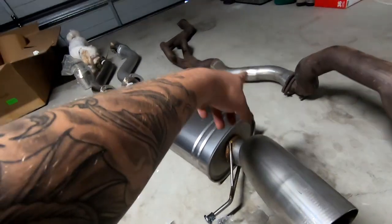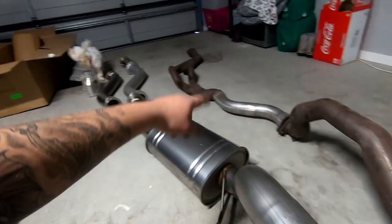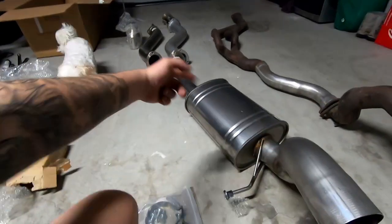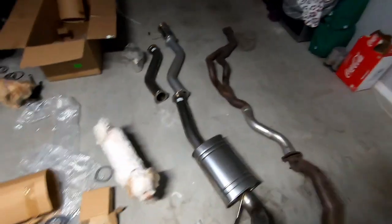The muffler delete was a super cheap thing at 90 bucks compared to over a thousand dollars for this full system. I don't know the exact price of just the cat-back system — it'd be a lot cheaper — but with the dump pipe and all that it does get pricey, plus you've got to get tuning done. Tuning won't be happening for a bit because I'm getting some other stuff done to this car, which you'll be seeing in other videos soon — COVID has really slowed down shipping on everything.